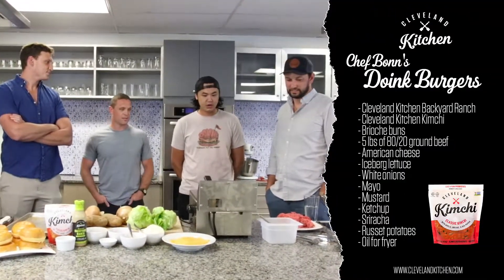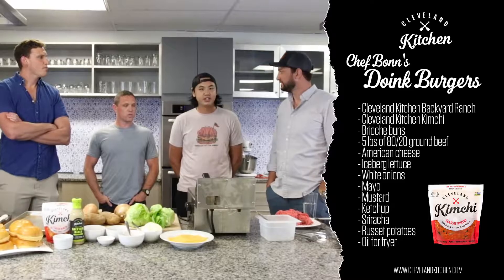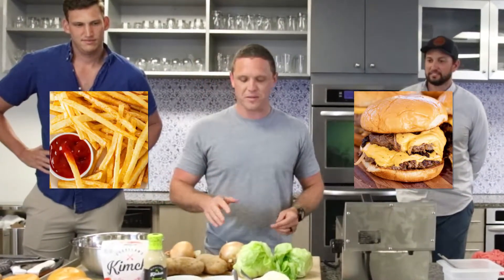We're going to do our Doinks setup, we're going to Cleveland Kitchen it up. For those of you who don't know, Doinks Burger Joint is super simple. In a box you get a smash burger and a side of fries. That's it. No substitutions. That's what we do.